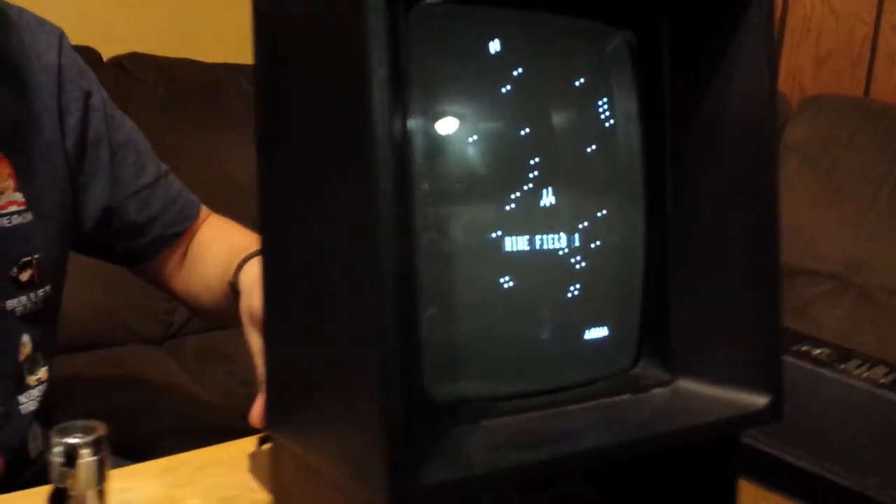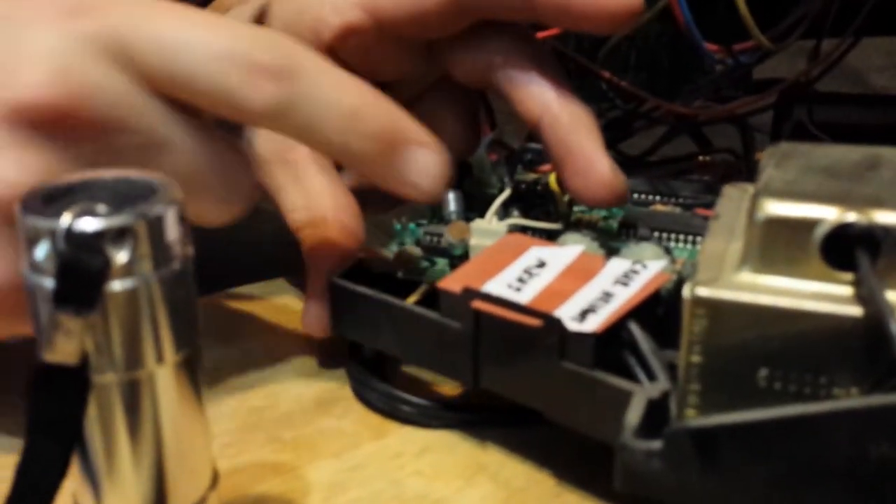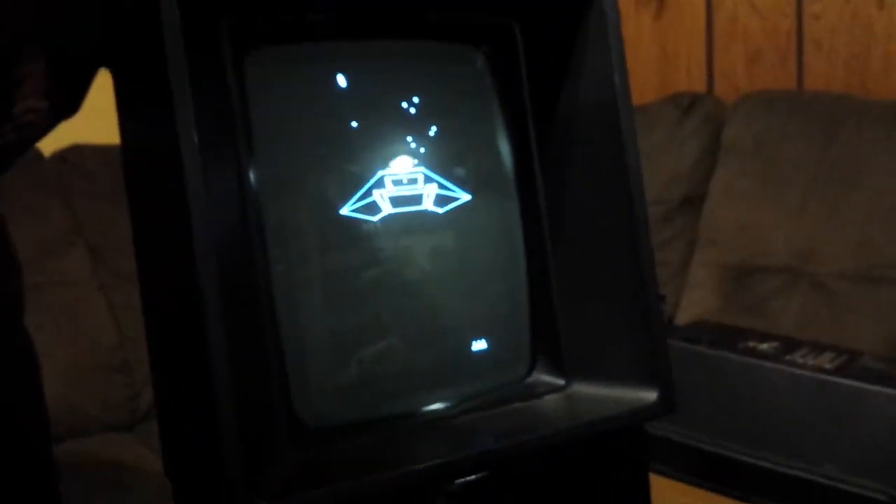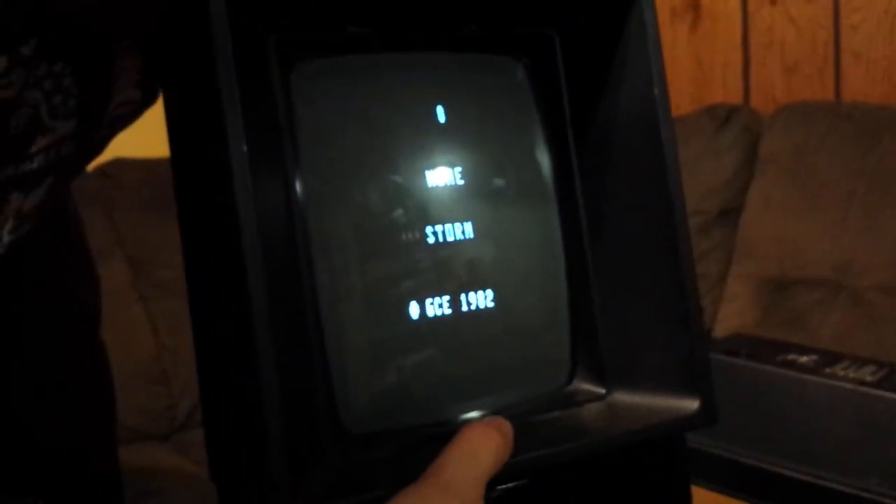And then the next adjustment is this one right here. By the way, these ones you can just adjust with your finger like this — you don't even need a screwdriver.